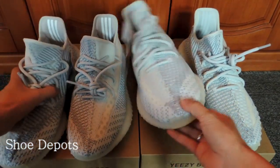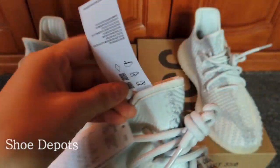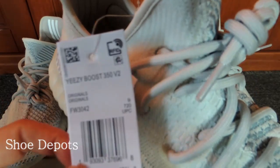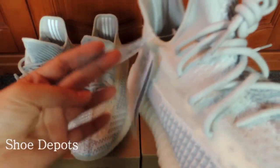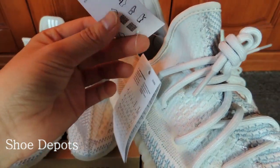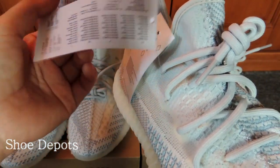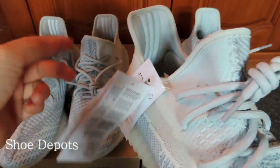For the fake shoes, we can see it also has an RFID tag attached, but actually there are no chips inside. The paper feels very cheap when you touch it, and all the font is wrong. Another thing is it has two tags attached — this never happens with authentic shoes. Usually authentic shoes have an RFID tag or another standard small tag. This extra tag is one that typically appears in the Europe area, not in the US area.